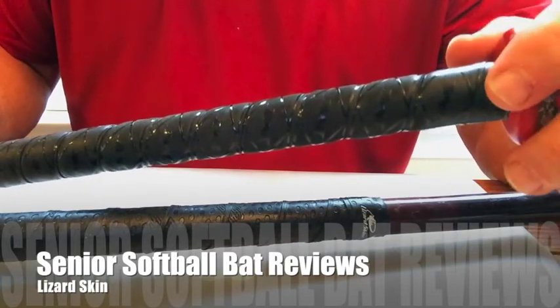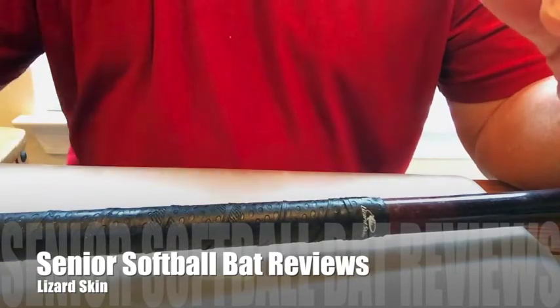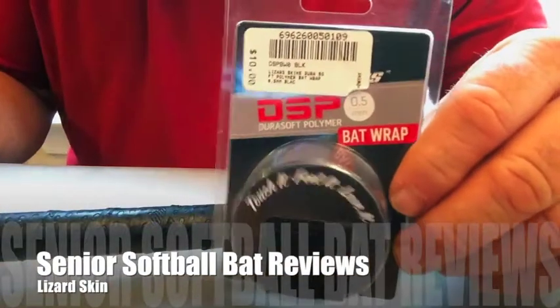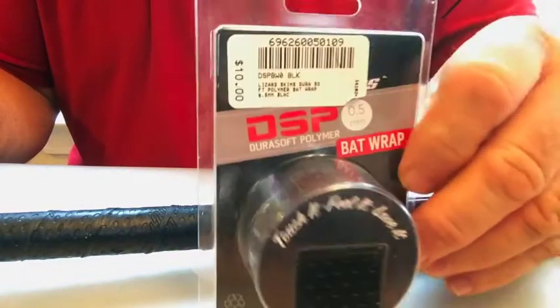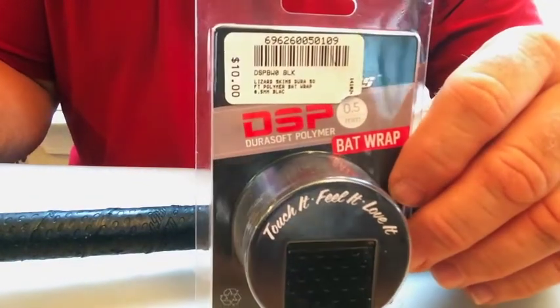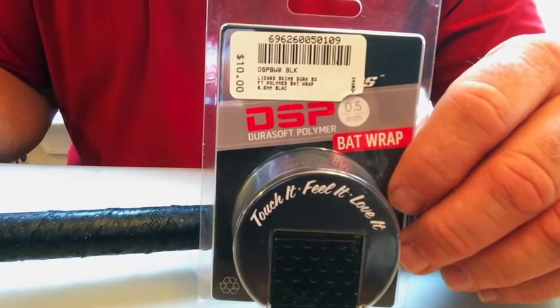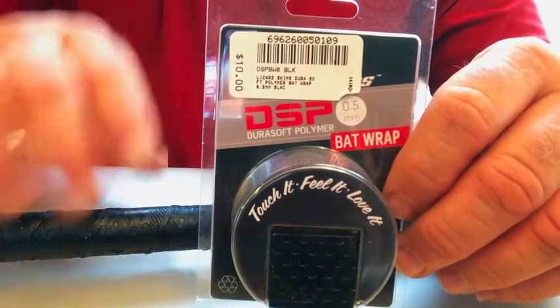I finally found some in San Antonio because I looked everywhere for it, picked it up and took it home. They actually come in three different sizes: 0.5 — that's what I use — they also make a 1.1 and a 1.8 for the thicker ones, like they put on bats from the factory.